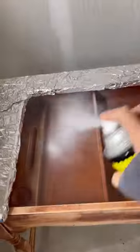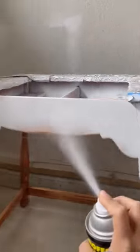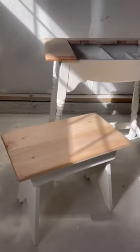After scuff sanding, I primed it. I completely forgot to film me painting it, but I used my paint sprayer to get a nice smooth finish.